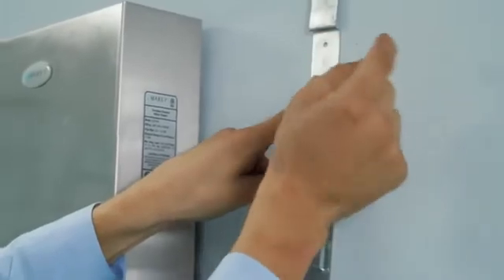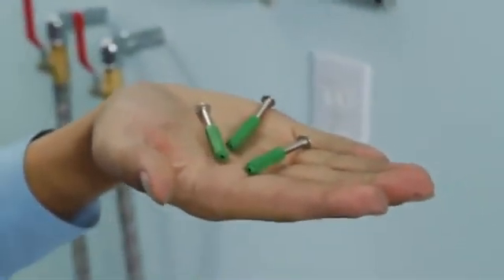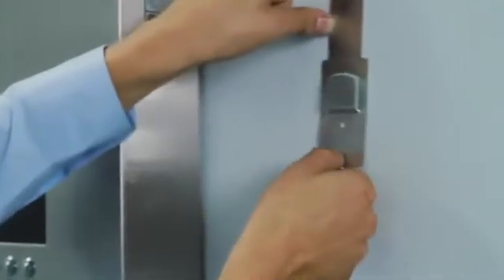If you are on a wall stud, screw the bracket directly into the wall. If not, insert the supplied wall anchors, then screw the bracket into the wall anchors.